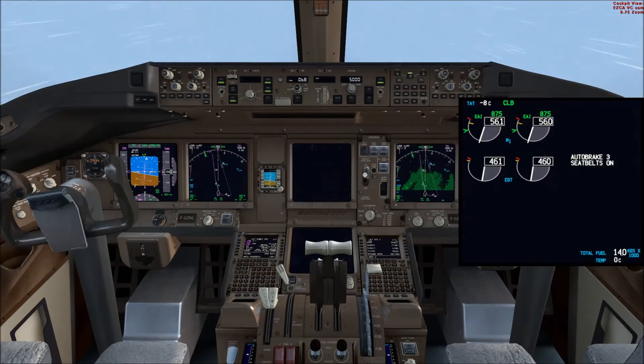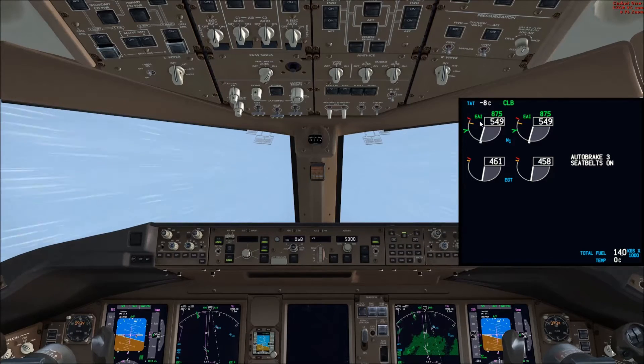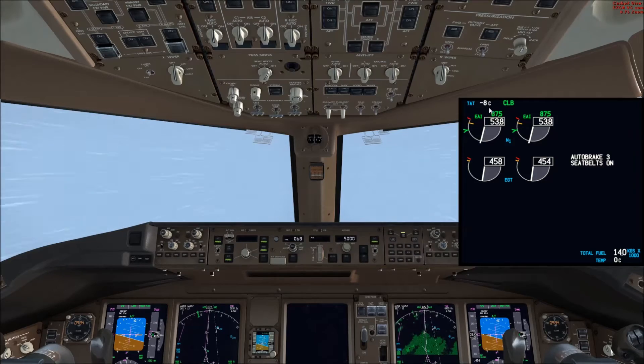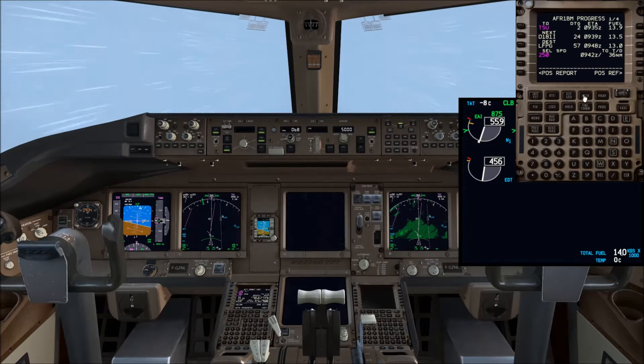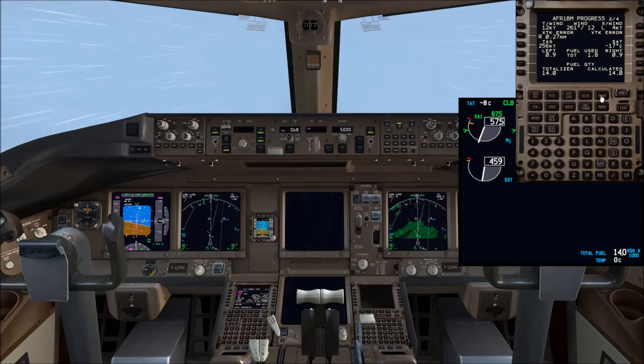Once again I'll show you how the system works. We can see the engine anti-ice selectors are in AUTO and EAI appears in green. You can see the total air temperature is minus 8 degrees Celsius, and if you look at the progress page 2 you have the outside air temperature — the SAT — at minus 17 degrees Celsius.